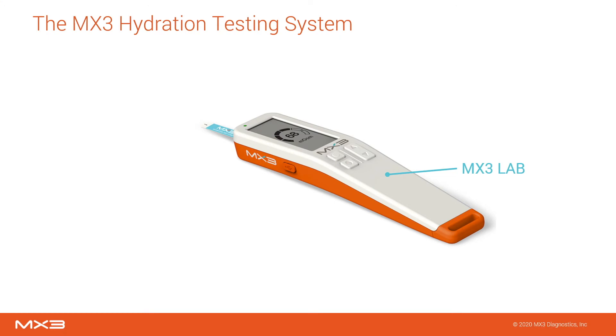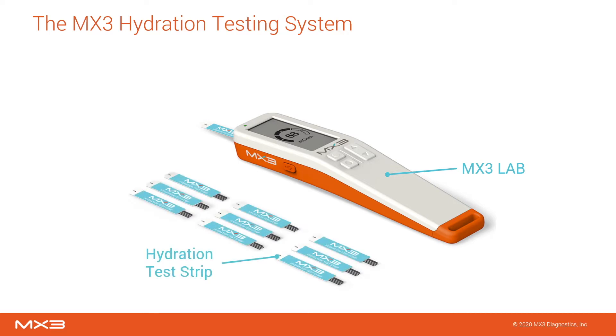The brains of the hydration testing system is the MX3 lab, a handheld analysis device. The MX3 lab is charged via USB-C and under regular use can perform hundreds of hydration measurements with a single charge. A single-use hydration test strip is inserted into the MX3 lab and used to collect a small volume of saliva directly from the tongue. This saliva sample is used to determine salivary osmolarity, the concentration of particles in saliva.